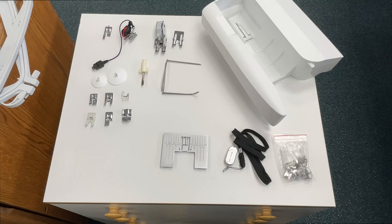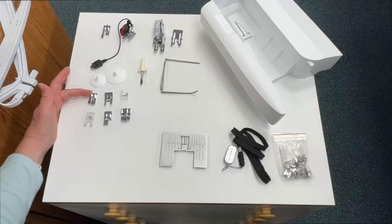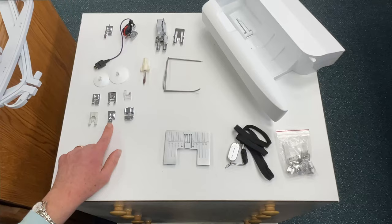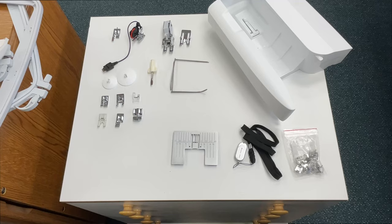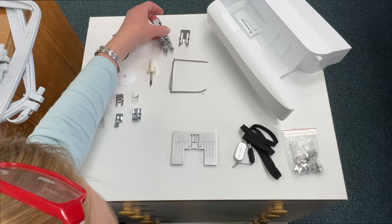Also included with the machine is a good selection of accessories. Let's start with the feet. Of course, included is your standard sewing foot. Then we have our B foot for decorative stitches, our D foot which is a joining foot, the H foot which is a Teflon foot for sewing over vinyls or fabric with a sticky surface, our overcast foot, zipper foot, darning foot, an embroidery foot, and two different buttonhole feet — one automatic and one manual. Also comes with a walking foot for extra traction when feeding multiple layers.